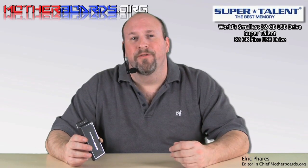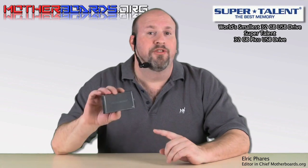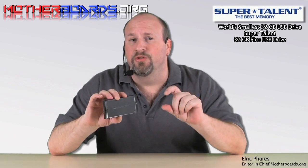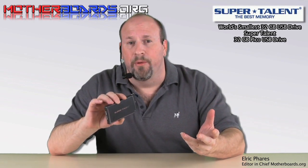What's up everybody? It's me, Elric Ferris, editor-in-chief from OtherBoards.org. Today we're taking a look at one of the latest products from SuperTalent. This is the new 32GB Pico drive — a very small drive that operates using the same technology found in many of the SSD drives available in the market today.